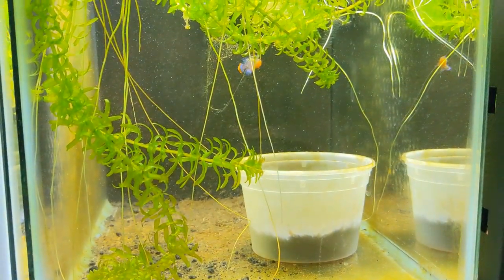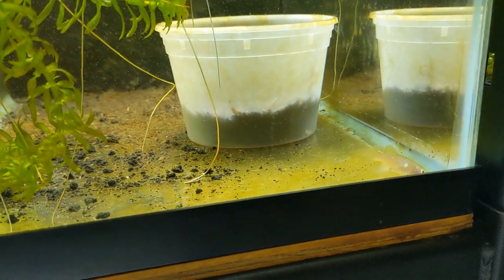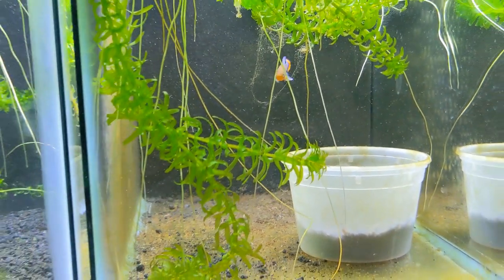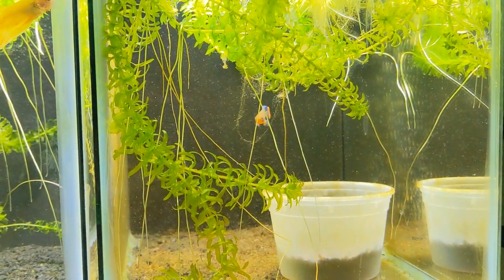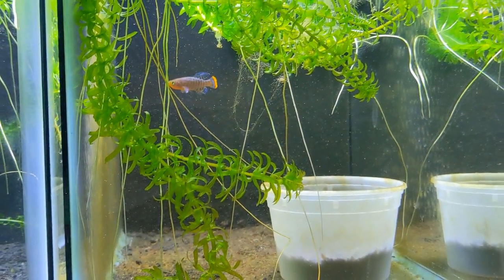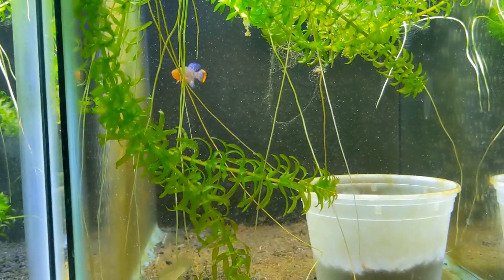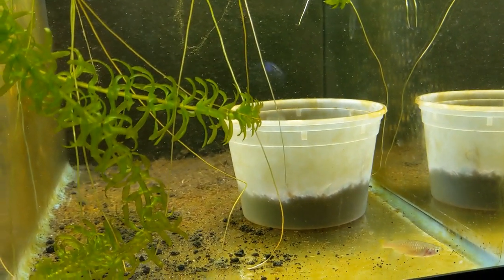This is the breeding setup I have right now. That's obviously the male — very pretty — and the female has some blue spangling, but nothing compared to the male. This is a 10-gallon tank. I run my fish room with Matin filters on the 10-gallons, but a sponge filter would be just fine. I keep the water flow low for these guys, since I'm assuming that's what it's like in the wild in the ponds or little streams that they're in.